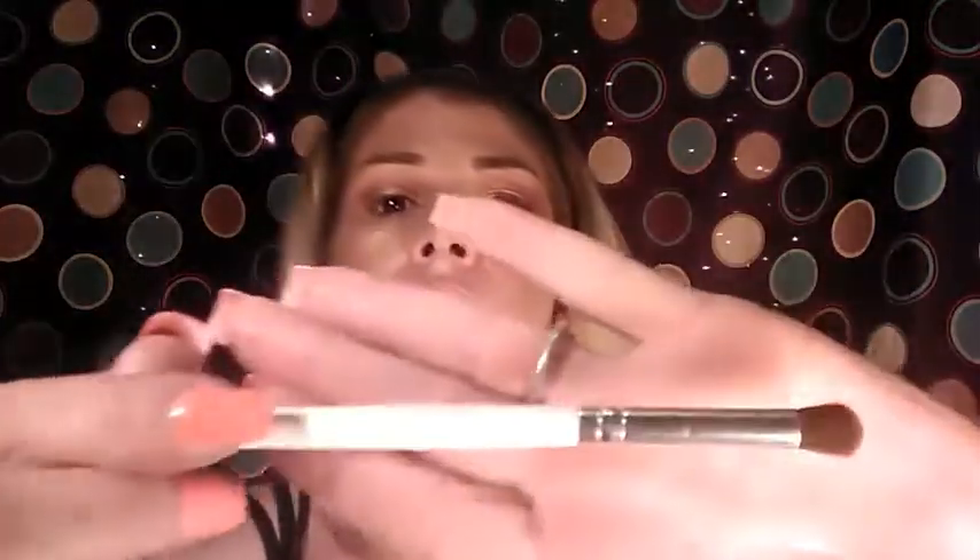Then we're going to take a crease brush — any one that you like — and blend out that crease. I don't want a lot of that shimmer getting up there. Now we're going to hit that outer V with our dark burgundy. I'm going to use this brush by Elf — I'm not sure if it's a blending shader brush, but it's shaped like a circle on the end and it's just the best little smudger brush.